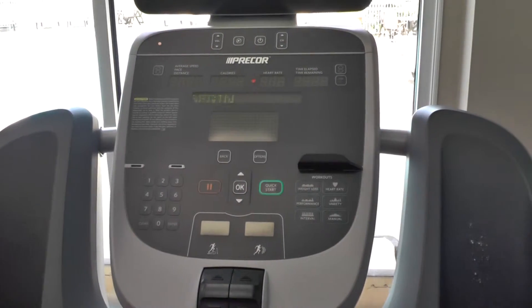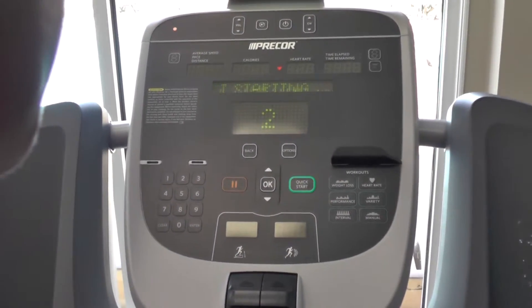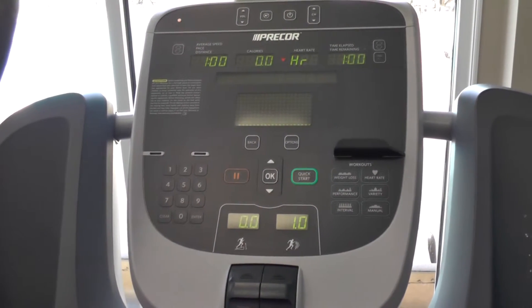Step onto the treadmill and press the green button labeled quick start to begin walking. The belt will begin moving at a slow walking pace.